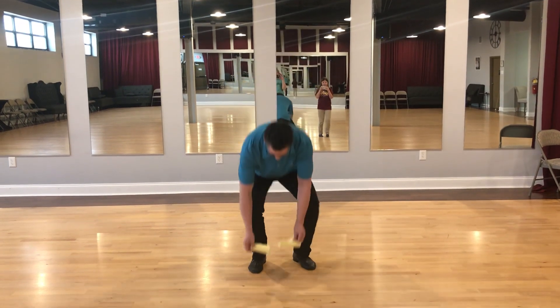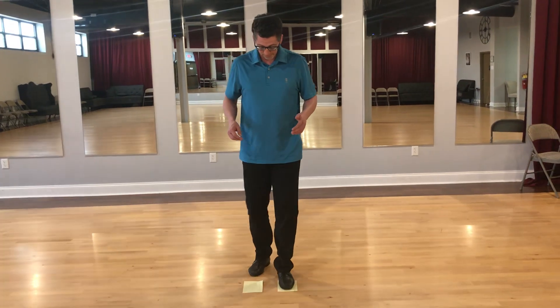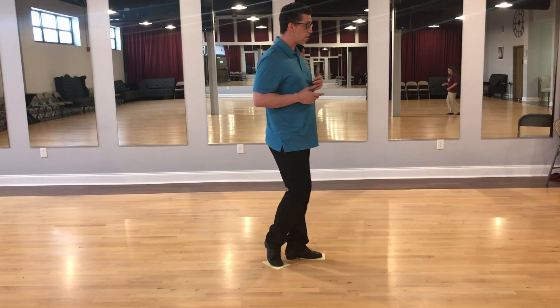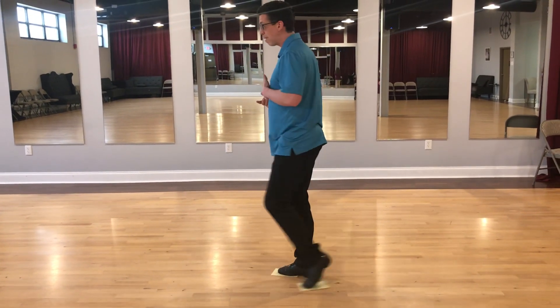To practice this, you can just take two pieces of paper. Just stand on the paper, and then go through your basics, making sure that you keep contact with the floor so that you never lose that paper.